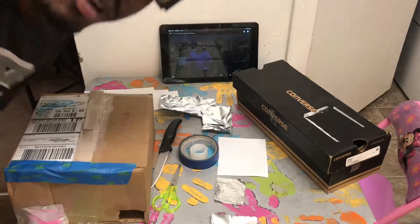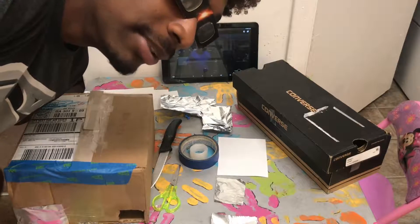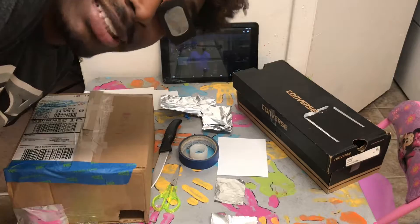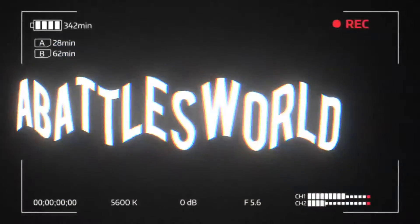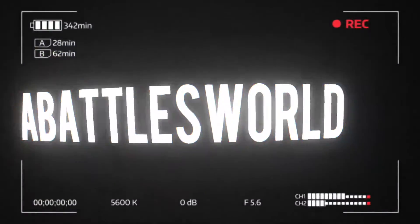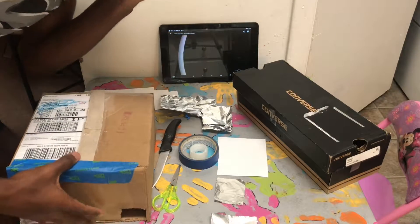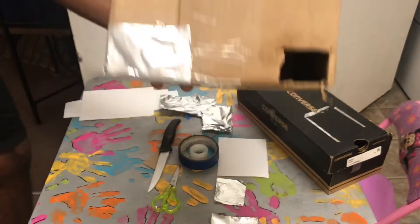Are you one of those many people that bought cheap glasses online from China? You can see straight through those — my glasses are pitch black, that's what they're supposed to be. So today I'm gonna be showing you how to make a cheap sun viewer that you can look through.